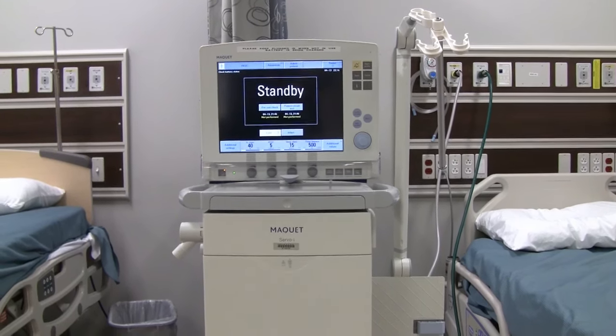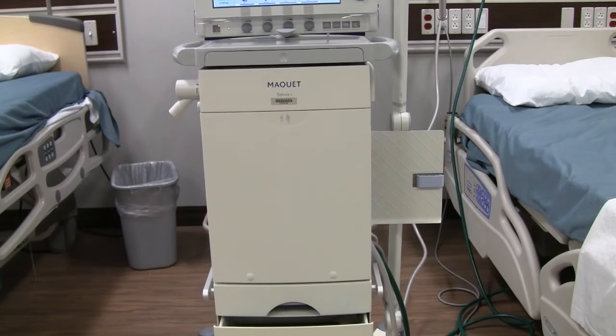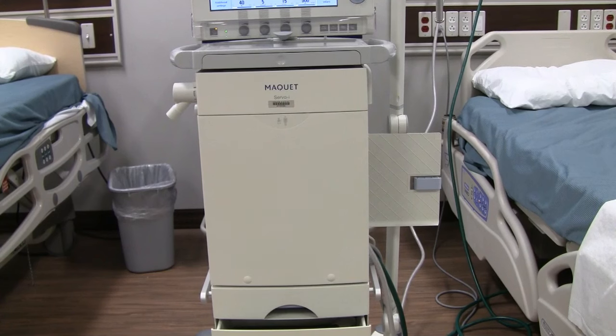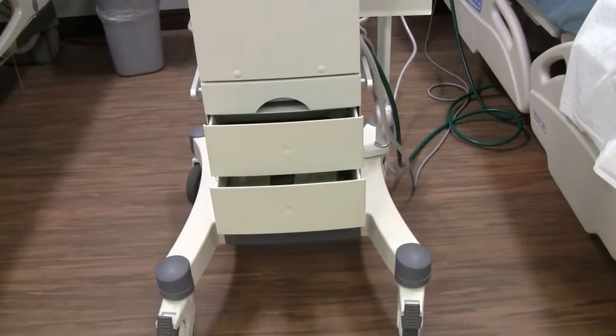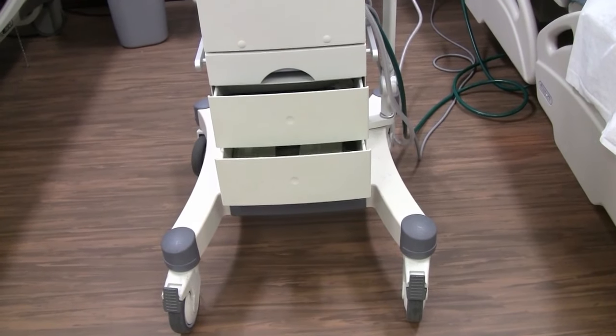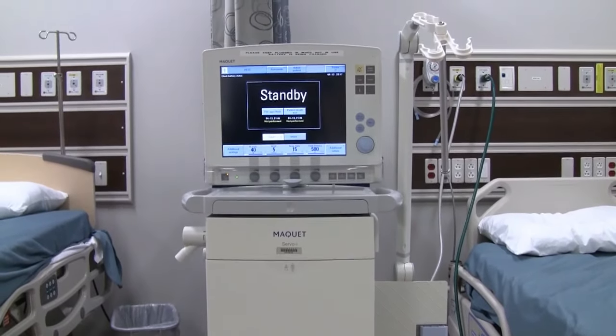Below that you have your patient unit — the lower box — which is the part of the vent where gases are mixed and administered to your patient. We currently have this ventilator set up on the mobile cart it comes with. It carries all your accessories and makes it easy to position the system on the right or left of the patient, and it has a couple of drawers at the bottom for supplies.